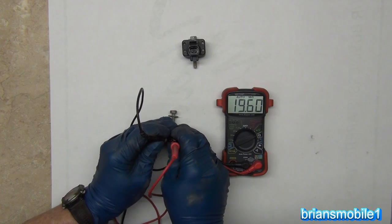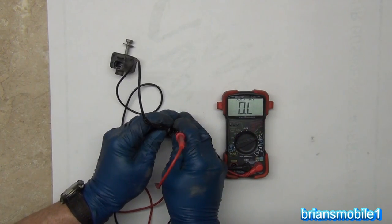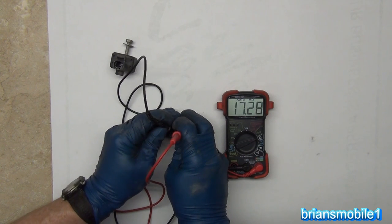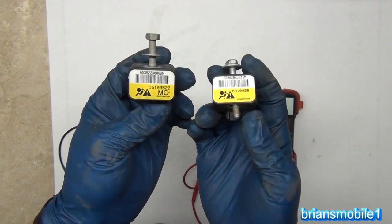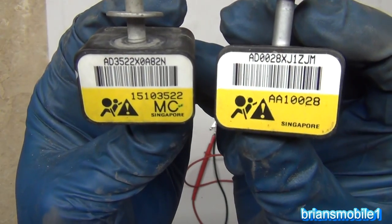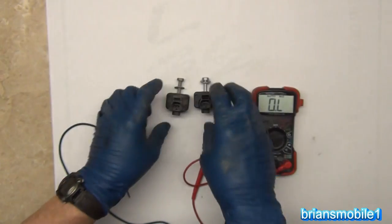That makes all the difference — 19.6 on the old sensor versus 17.1 on the new one. Make sure you have really good contact; it's such a tiny little plug it's hard to get in there. So you want it to be about 17.1. With the old sensor the light stays on all the time, and when you clear the light it comes back on immediately. I've already installed the new sensor and tested it, and it causes the light to stay off.